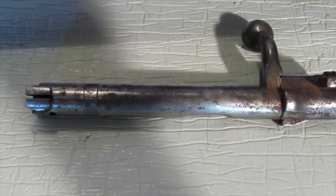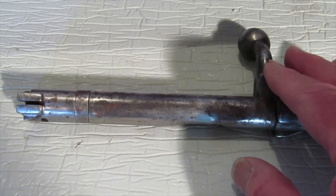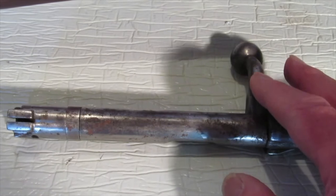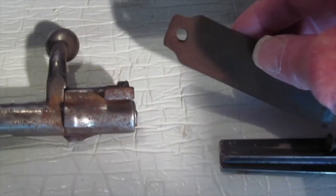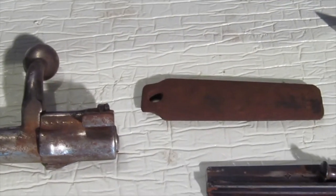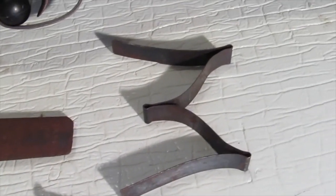The bolt is pretty rusty and pretty stiff. It looks like somebody was beating on it with a hammer where the serial number was. The floor plate number doesn't match — they just threw in a floor plate. I'll have to put that together and put it back in, but I think it's all there.